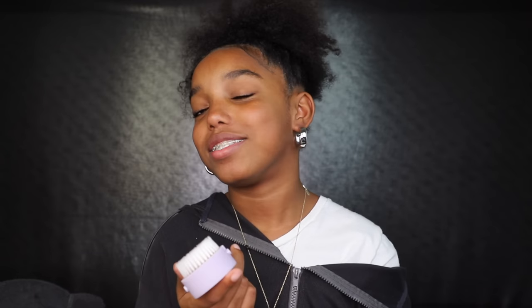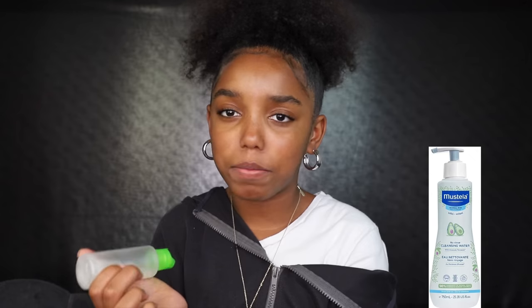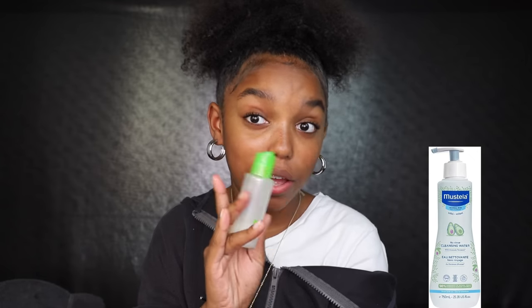The very first step in my face routine is this cleanser brush — I'm not even sure what it's called, my mom gave it to me. It's the only thing I have to wash my face besides my hands. I've seen ones that vibrate and do the work for you, but mine doesn't — it's still good though. I wet it at the sink, then grab the Mustela cleanser, which is usually used on babies to get rid of baby acne. When I was breaking out, I used it and in about a week it was gone — highly recommend.